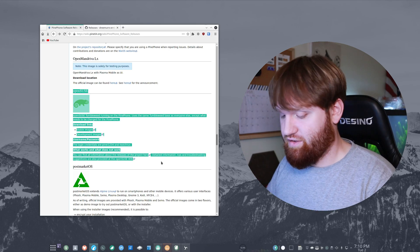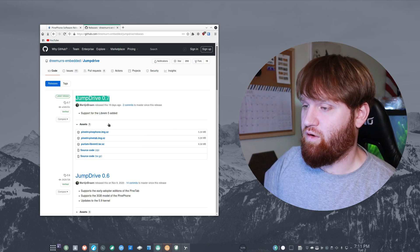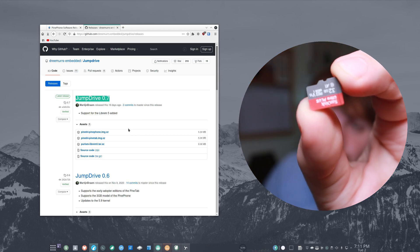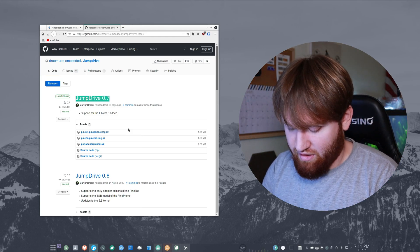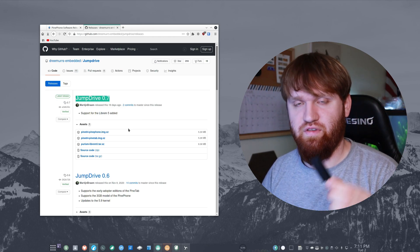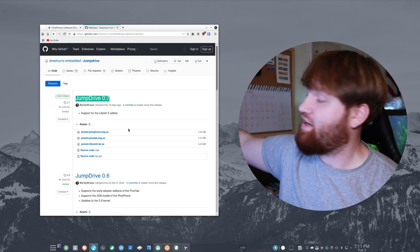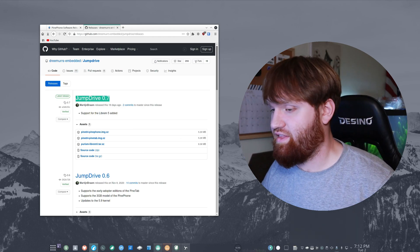Before you actually get the image, you're going to want to make it so you can install the image on the phone. The best way to do that is using JumpDrive — this is software from Pine64. What you're going to do is install it on a microSD card just like this one. You're going to need the microSD and a way to plug it into your computer, whether a little adapter or a utility where you plug the microSD in and connect it as a USB drive. I'll go ahead and do that — just like that — and we see it pop up on my screen.